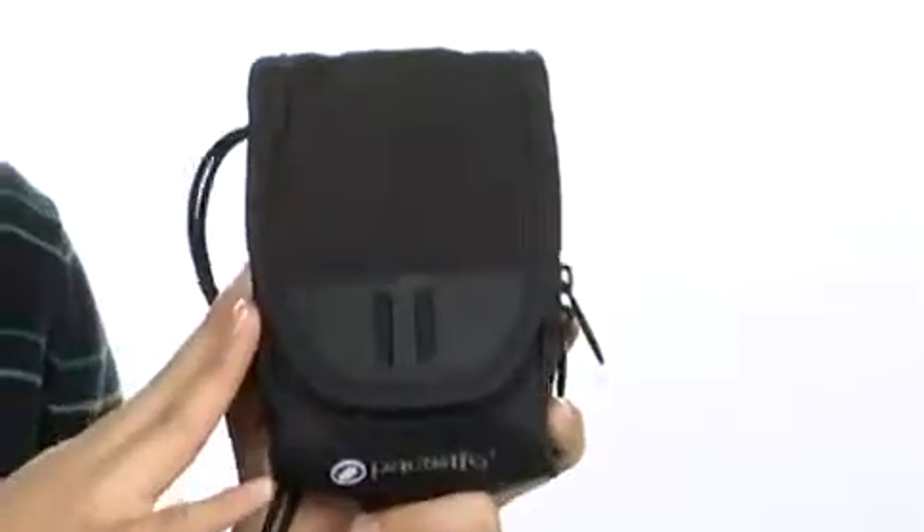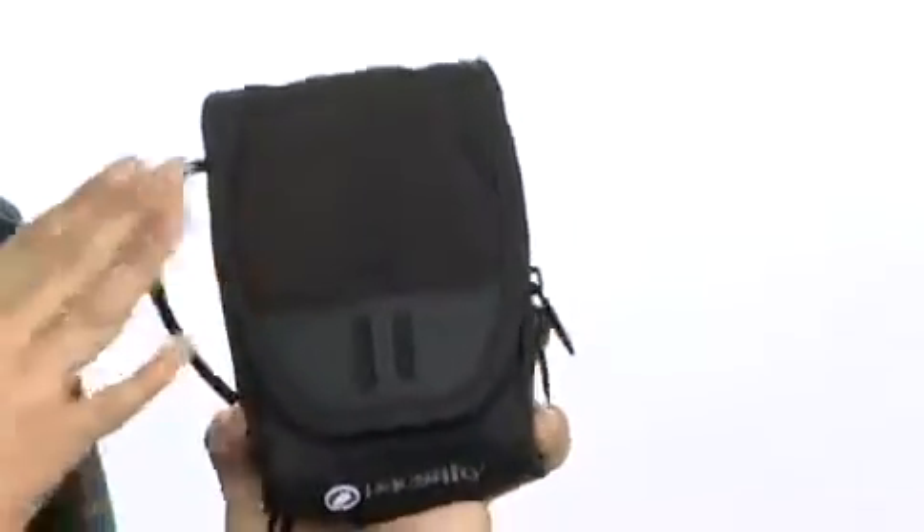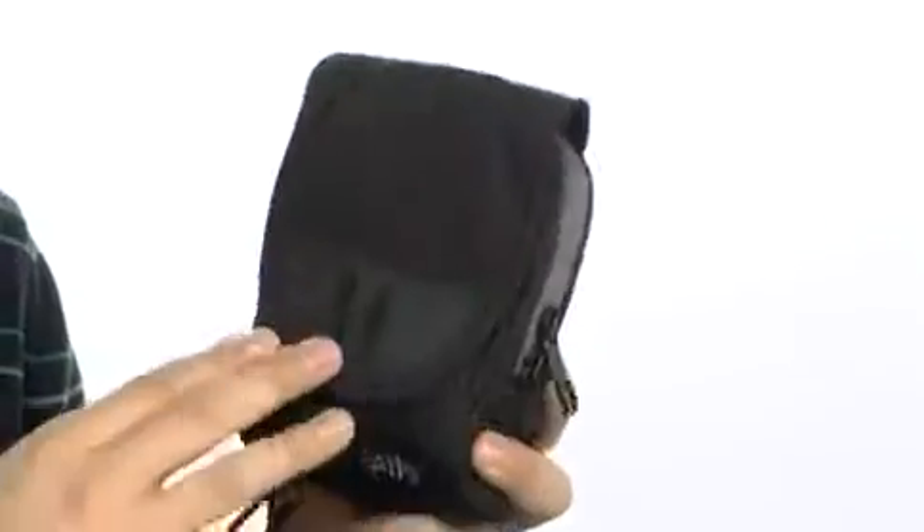Hey, how's it going? I'm Andrew, and this is the VentureSafe 50 Digi Pouch from PackSafe. This is a fantastic digital pouch. It's made of a high-density nylon, so it's very durable. And stainless steel tinsel wiring is featured throughout for the framing for added strength.